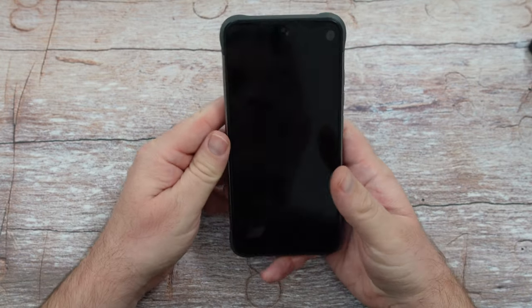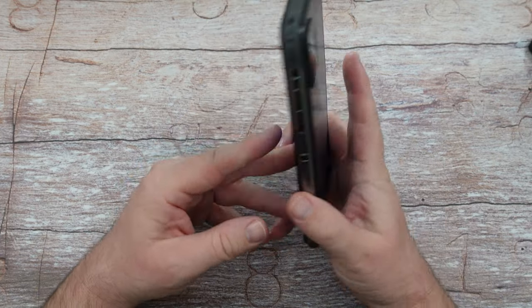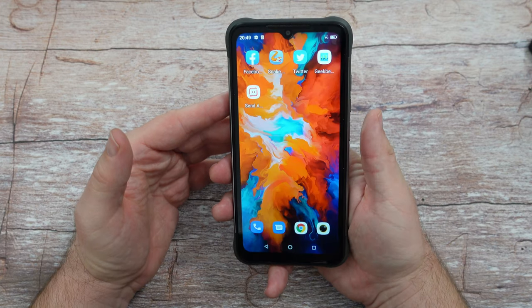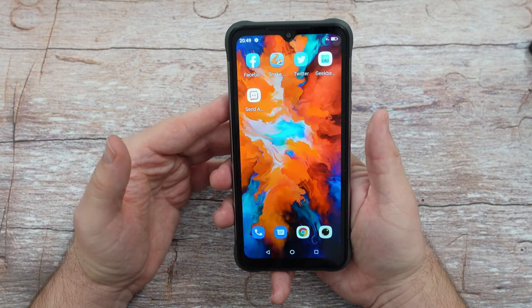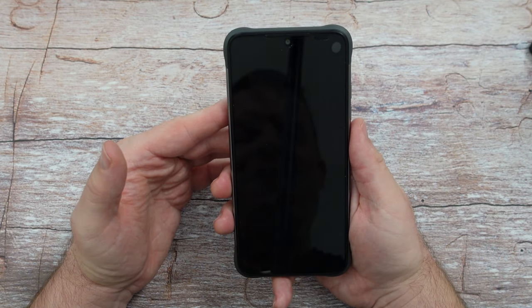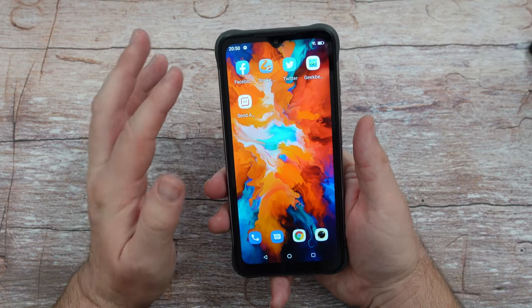This phone has a lot going for it. Let's talk about the fingerprint sensor first — I already set it up and it works pretty well. It's very accurate and pretty fast; overall I'm pretty happy with it.